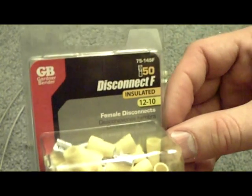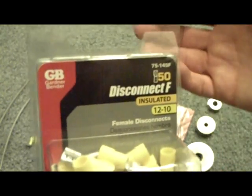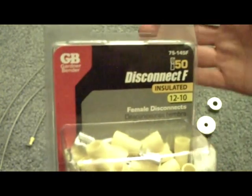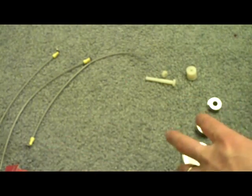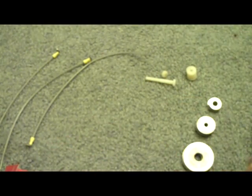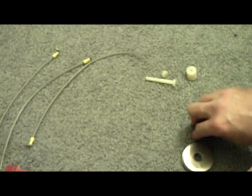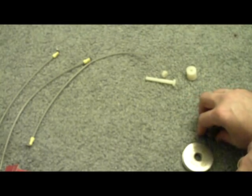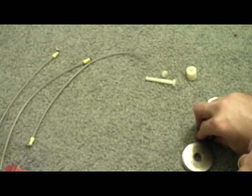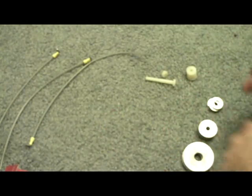And then the quick disconnects — I got these over at Home Depot. You can also get them at Lowe's, Ace Hardware, you name it. I'll show you really quickly how to assemble this and then I will put it into the enclosure and we'll see what kind of output we're getting off of it.